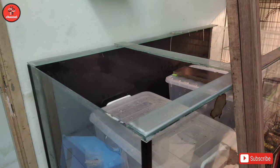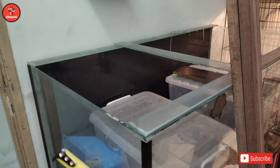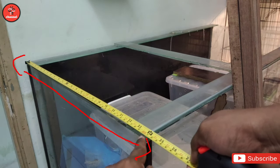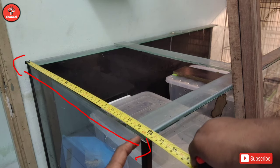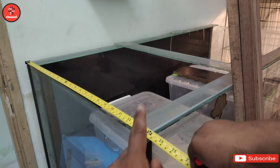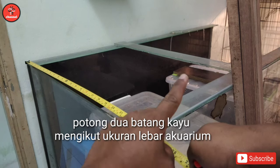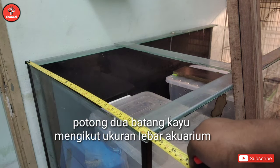Okay first sekali, apa yang korang perlu buat - korang ukur dulu air cream ni untuk kita potong kayu. Korang ambil bahagian tepi dulu, dari tepi hingga ke sini lah. So lebih kurang dua kaki lah kat sini, sebab air cream ni dia punya lebar dua kaki. Korang potong kayu dua kaki, buat sebelah, buat sebelah - dua lah kiranya.